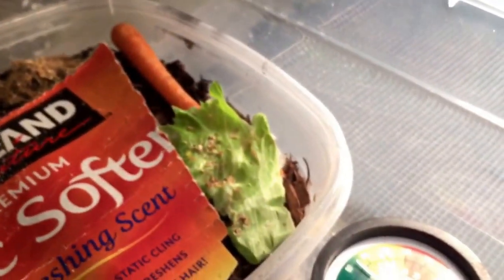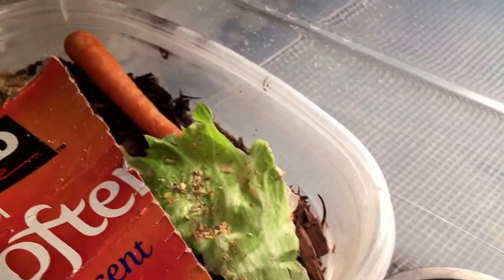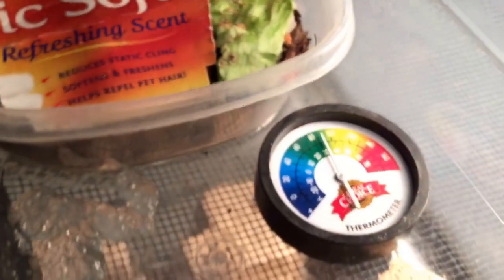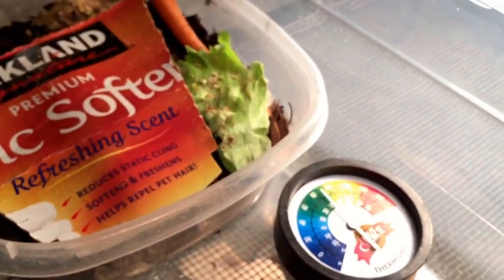The best part is I'm hoping to not have to buy any more crickets. If I could save that six, seven, eight, nine, sometimes ten dollars every ten days, that would be great.